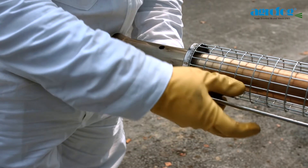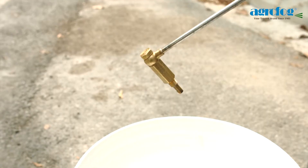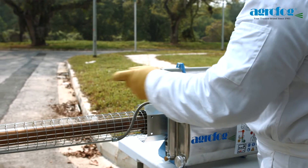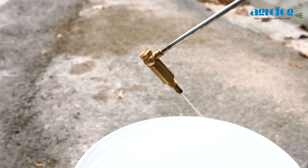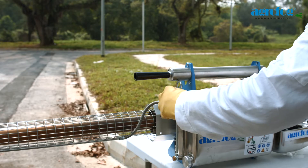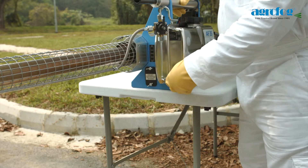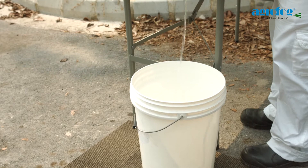If fogging is not possible, unscrew the fog solution socket and dosage nozzle so that the water can flow through the solution line into a container. Start the unit to flush water out from the solution line. The solution line should always be flushed out after each application.